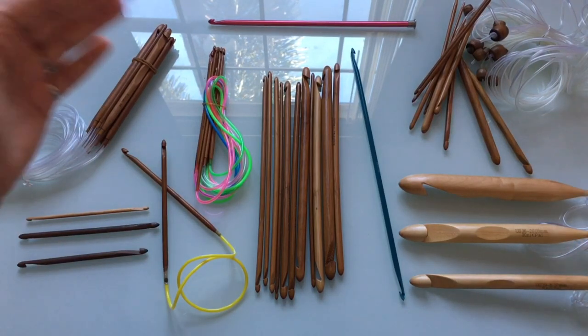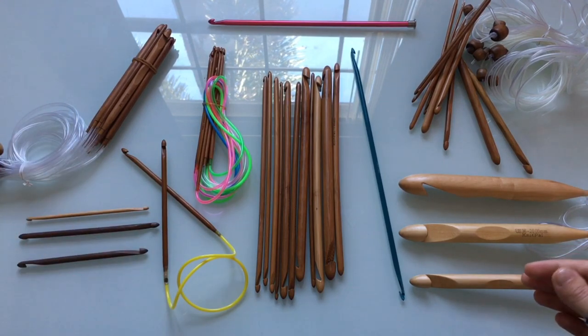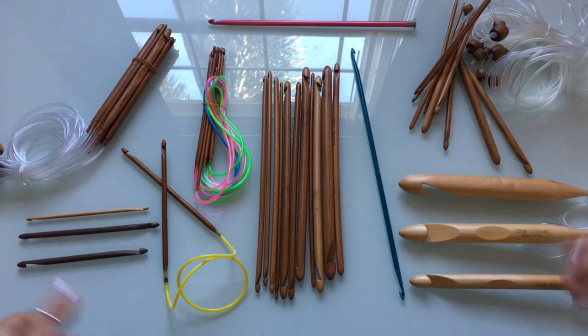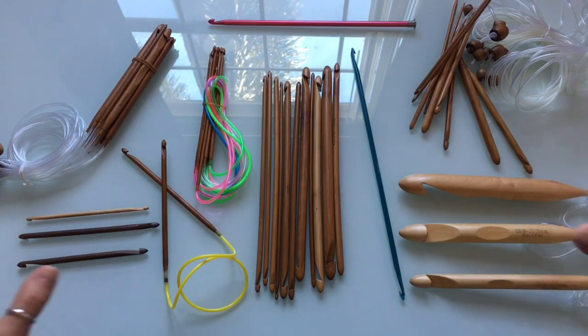We're going to go over hook by hook and I can explain what each hook is used for, as well as answer all of the questions that you guys have submitted in the past few months, as well as in response to the post I put up two or three days ago on Instagram and YouTube asking what questions you had about hooks. We'll be answering those questions and covering all the different styles of hooks and what they're used for.